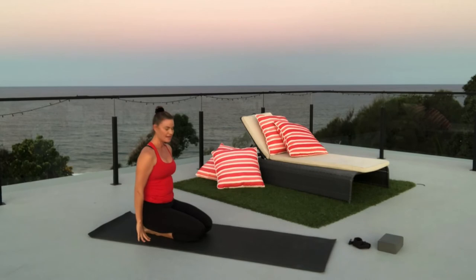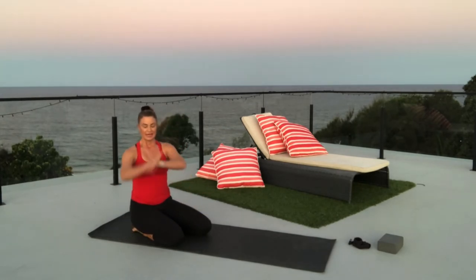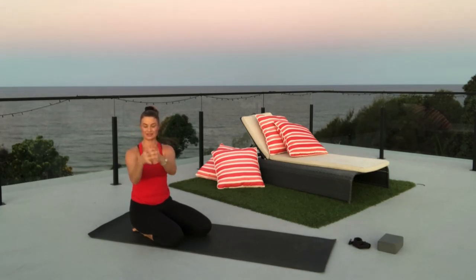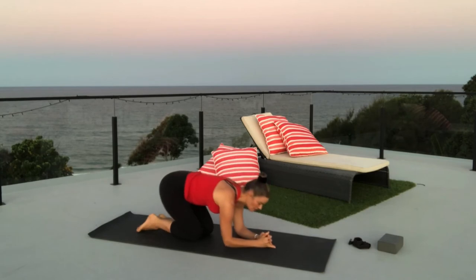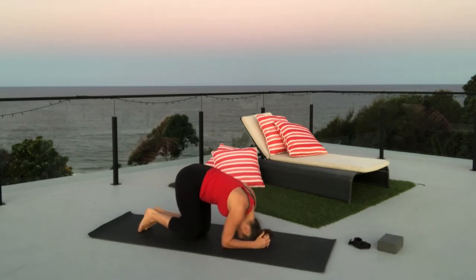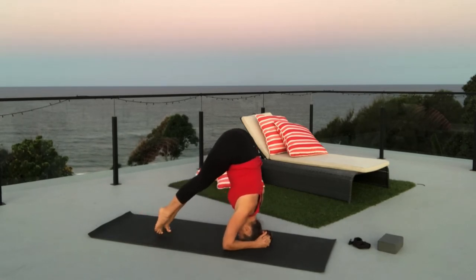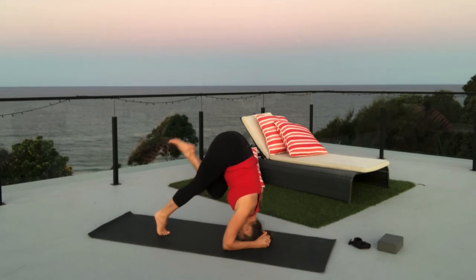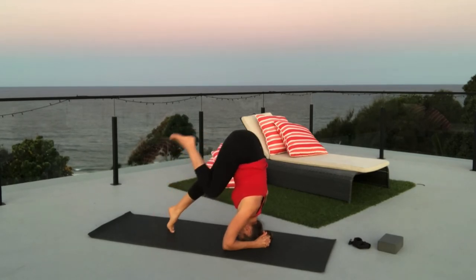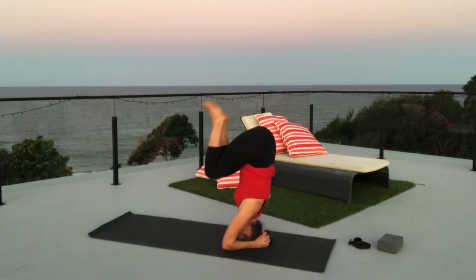That's tripod headstand. Let's have a go with the forearms on the floor — all very similar, but your elbows are in quite close. Interlace your fingers and extend the little fingers — that will stop you from rolling to the back of the hands. Nestle your head into the floor. Lift the knees off the floor, bringing maybe one knee into the chest and down, other knee into the chest and down, maybe both knees into the chest with a little hop.